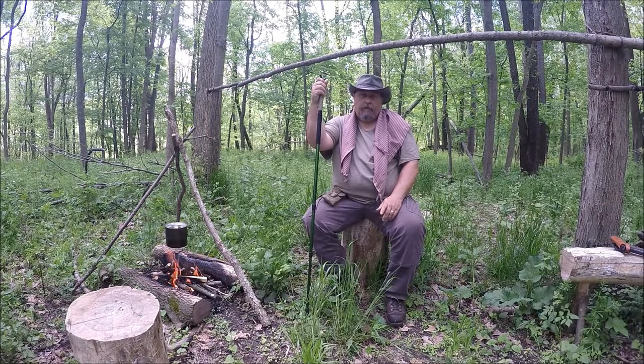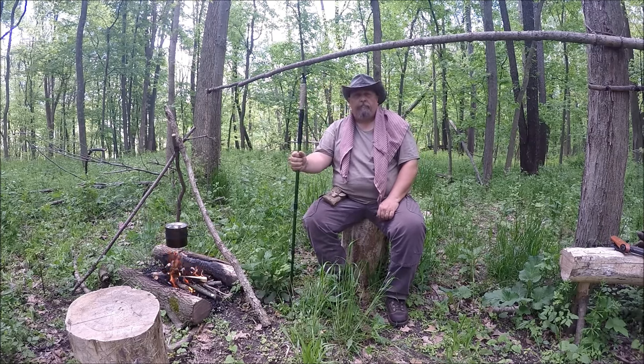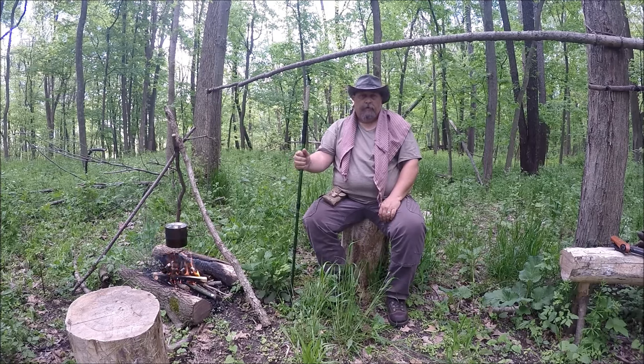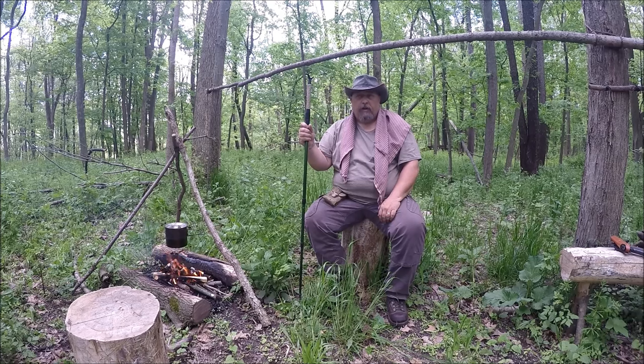Hey folks, glad you joined me out here in the woods today. I'm going to be working on a Roycroft pack frame off and on throughout the day. I need to go find some down limbs or whatever I can scrounge up to build one. I don't know that I'm going to put any straps on it — I've got some paracord but I think I'm going to go a different route. I just want the basic frame to start with.